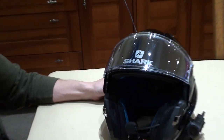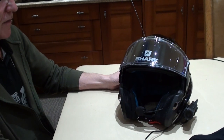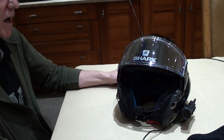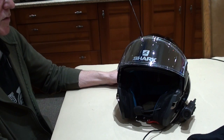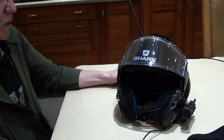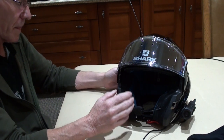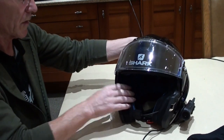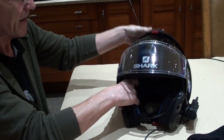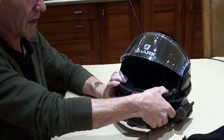So far so good — we've gone through ventilation, the visor, the sun visor, the chin guard, comfort and sizing. There are different graphics available; I got the black, but you can get different colors.